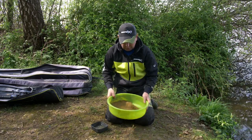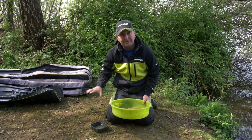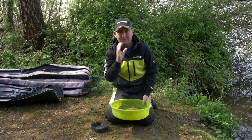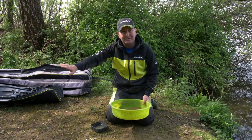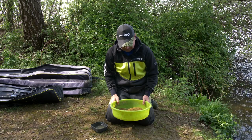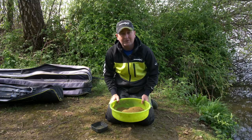I tend to keep some groundbait on my side tray but I always keep some back — that's a key thing I learnt years ago. Always keep a little bit back. Accidents do happen; if you knock your tray over and that's your full mix gone, it could ruin your match. So I'll get on the box and show you how I store this on my side tray.